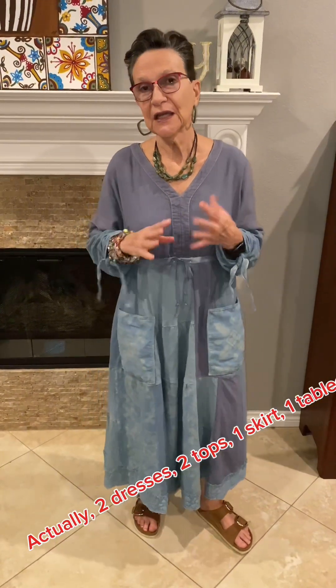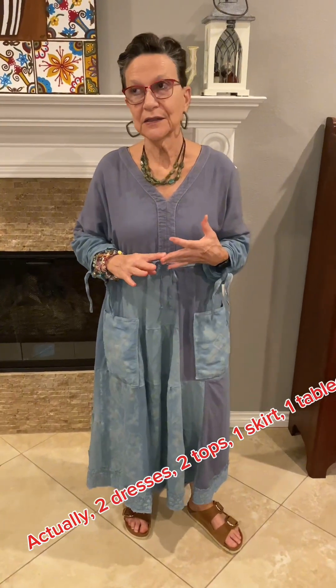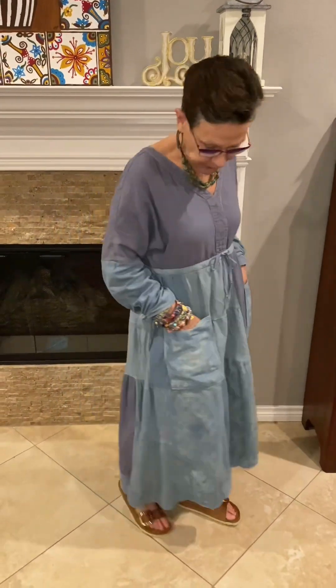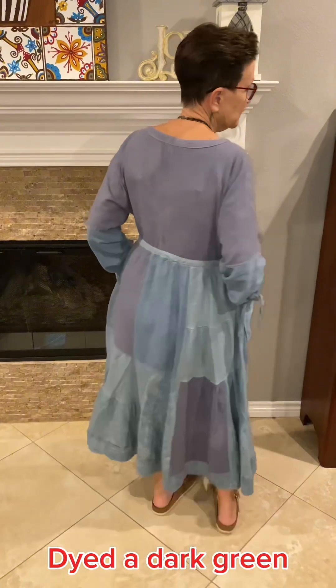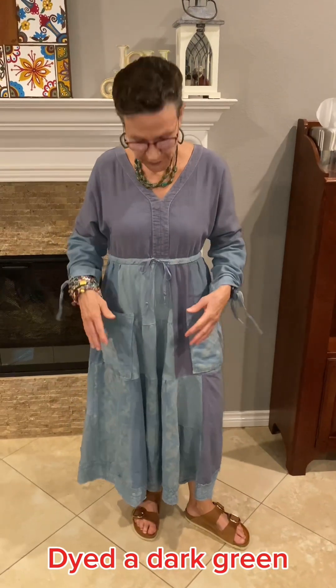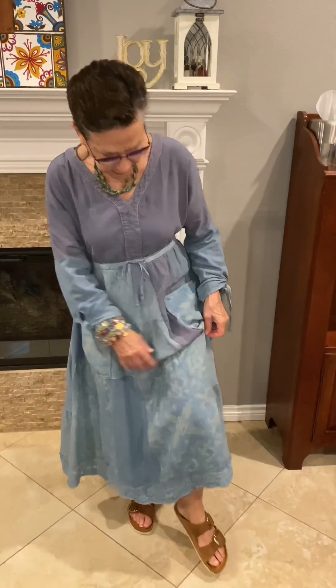Hi everyone, it's Susanna in Texas with another upcycle. I actually Frankensteined probably two or three blouses, a skirt, and a tablecloth — they were all linen pieces — and morphed them together and made this dress. The drawstring that goes around the top was from the skirt, and the pockets and the floral were from the tablecloth.